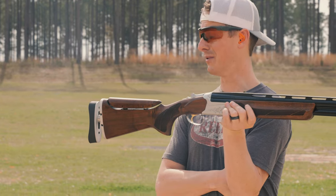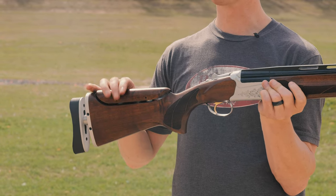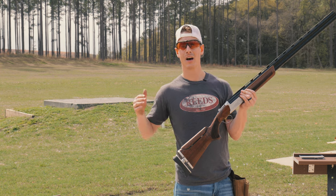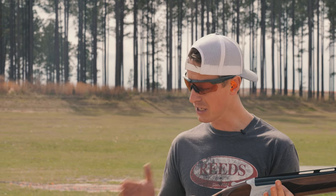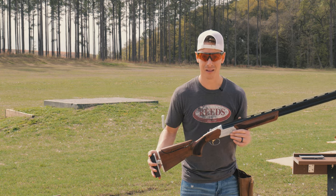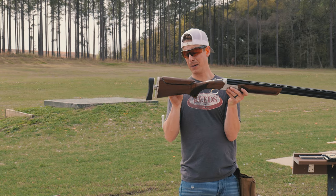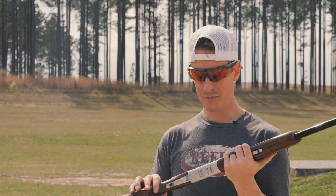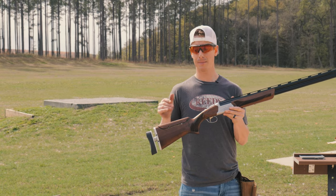As far as length of pull, it is adjustable from 14 to 15 and a quarter inches on the adult version. What's cool about SKB is they think about everybody — this is a right-handed adult version. They also make a left-handed and a youth or compact model, which ranges from 13 to 14 and a quarter inches length of pull. A lot of adjustability, which is one of the things I absolutely love. You also have drop at comb and drop at heel — that is also adjustable. It's got a parallel comb, but you can modify the drop. These are not high-dollar guns — you're paying for a solid shotgun you can go out and shoot trap, skeet, or sporting clays.